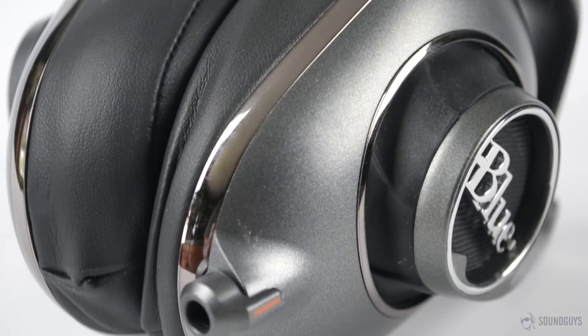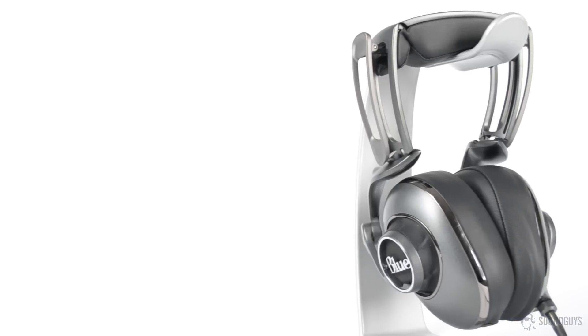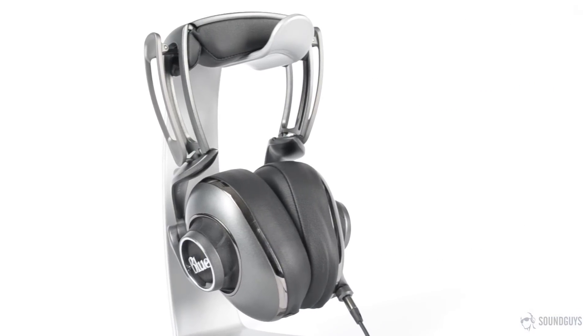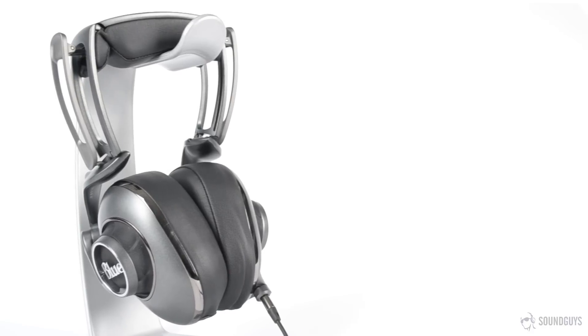Cymbals never became overly harsh, and high-end detail was never lost in the mix. With the amp powered on, soundstage was excellent. If you're using your own amp, it's probably higher quality than the integrated amp, but it's worth trying out anyway.